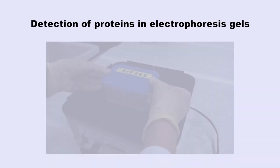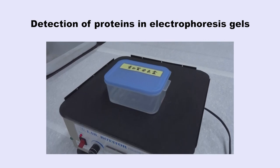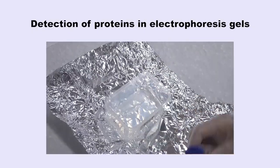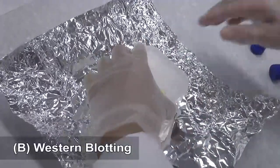Detection of proteins in electrophoresis gels. A protein electrophoresis gel may be stained to reveal all protein bands. Alternatively, specific antibodies may be used to detect specific proteins. Western blotting.